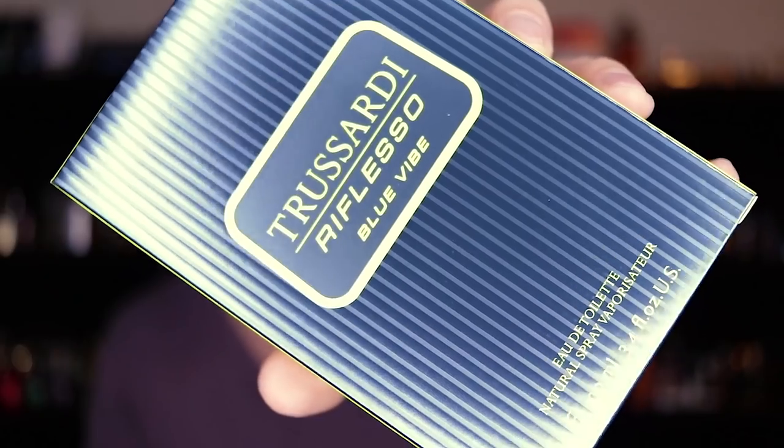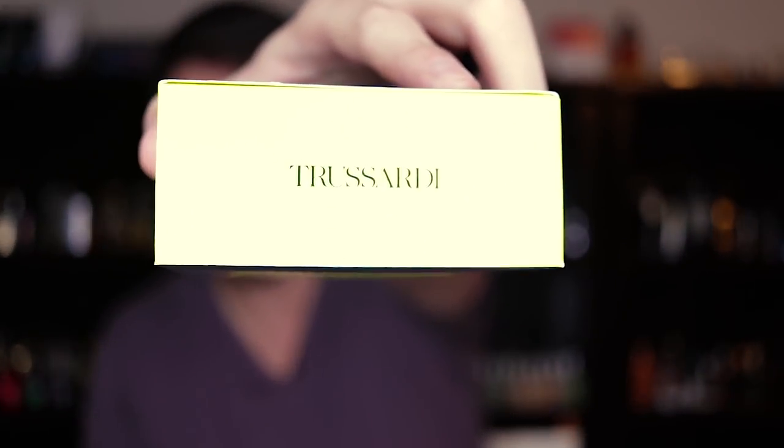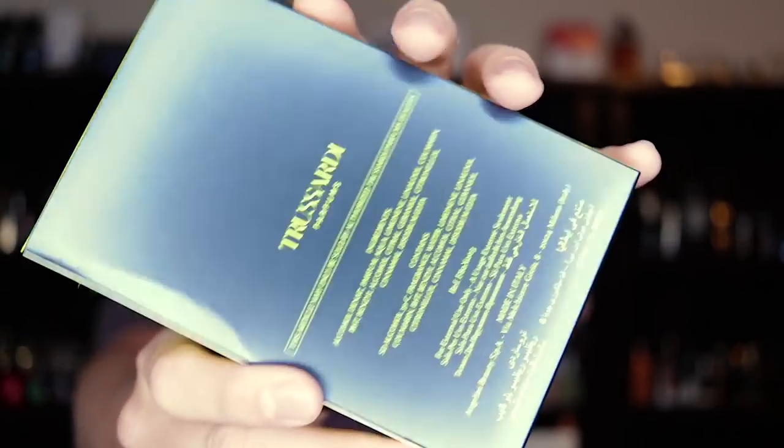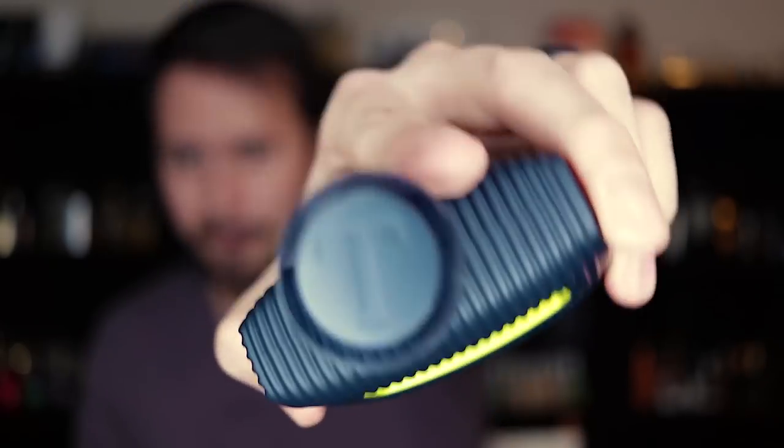Let me show you guys this box quickly. You've got the front of the box, the name of the house, name of the fragrance, size and concentration down at the bottom. You've got the name of the house on top, a little stripe pattern along the side, the back of the box and the bottom with your batch code. The bottle is the same shape as the original. This one has kind of a very lightly rubberized feel to it. There's a good look at the front of the bottle — got a little T on top of the cap, and on the bottom a sticker with your batch code.